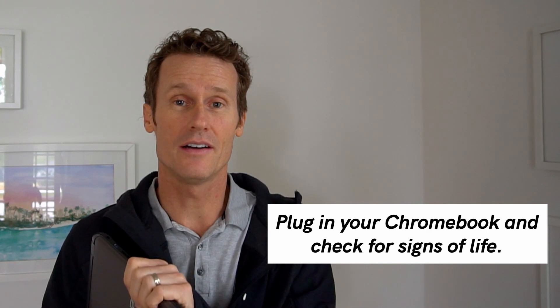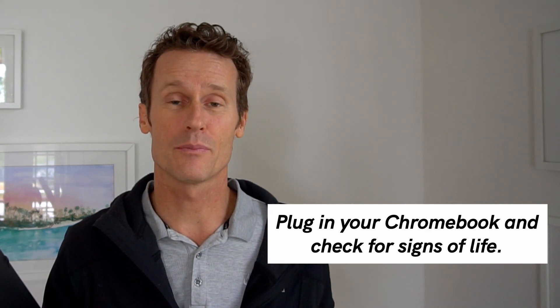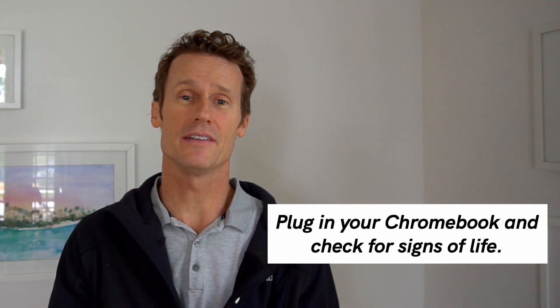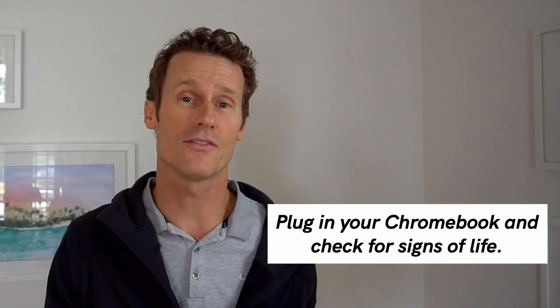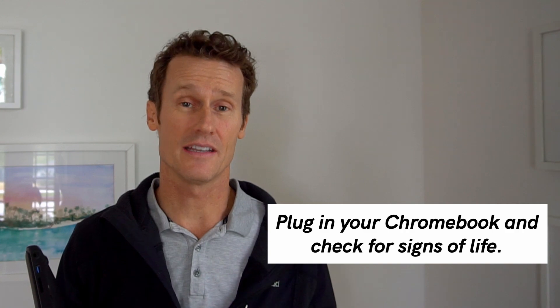If you're able to plug it in and the Chromebook is on and it turns on, but then when you unplug it the thing turns off or stops charging, it may be the battery on the Chromebook. You might want to leave it for a few hours just to give it enough time to charge and then try again.